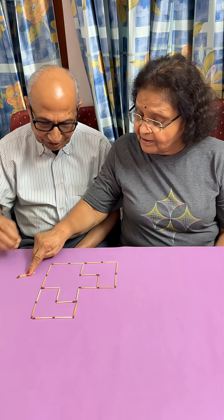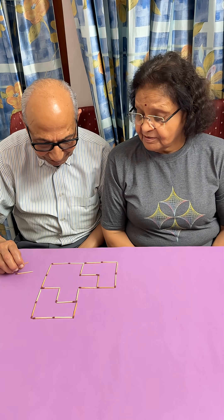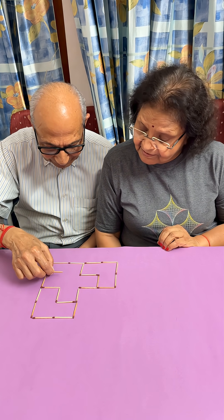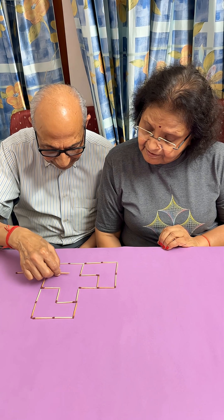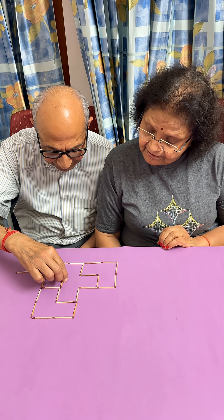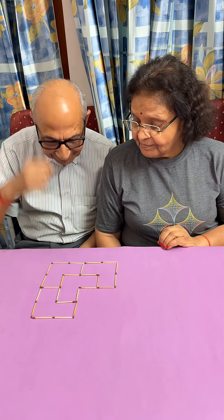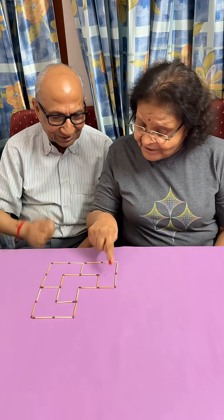Two sticks are remaining. We have to divide the remaining section so that we end up with two more L-shaped figures. If I put one stick here and another one here, this gives us one, two, three, four parts — each part having three small squares, all of the same shape and size.